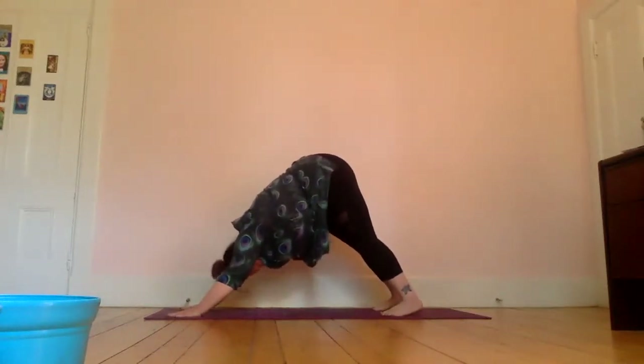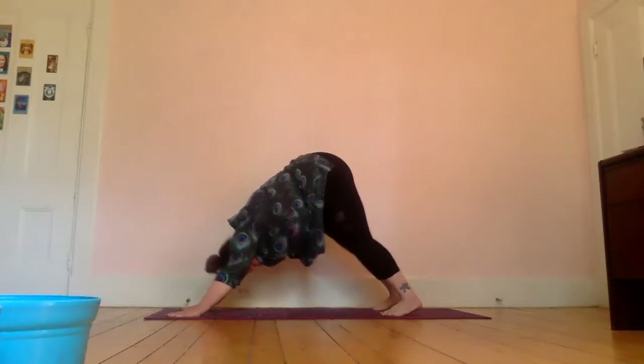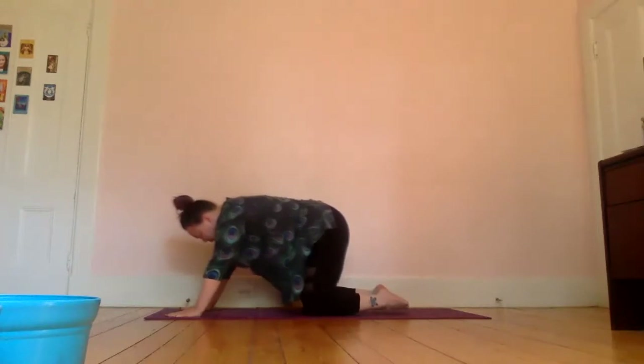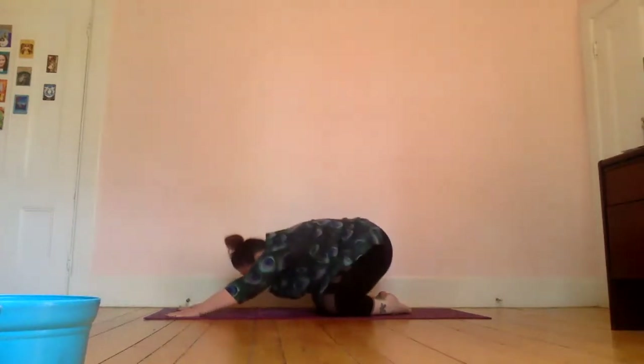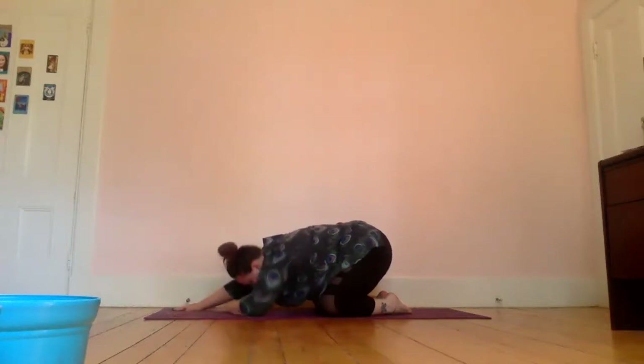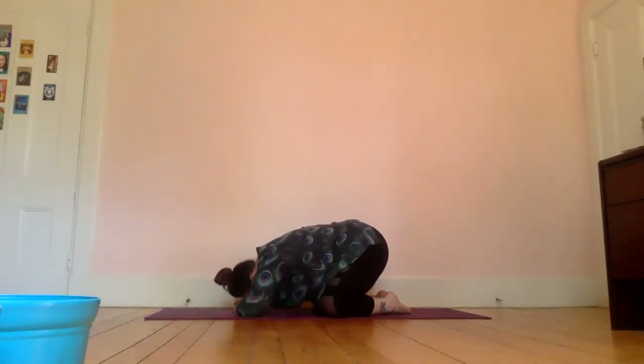Stop here and take a deep breath in, letting it out. Then lower down to child's pose — bring your knees down and push yourself back to sit on your heels, head coming to either the ground or your hands. We'll be here for three breaths.